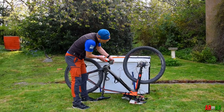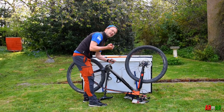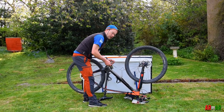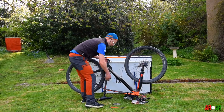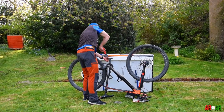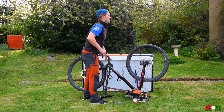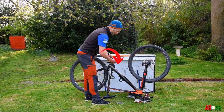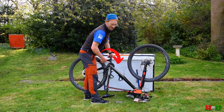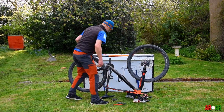Now I'm just going to take the bike apart as I would in a race and get it into the bike box. I'll take the pedals off. A big spanner like this I would leave in the bike box — I wouldn't carry it with me. For those new to doing this, the pedals always come off in the same direction: you rotate them both towards the front of the bike. And then the wheels.